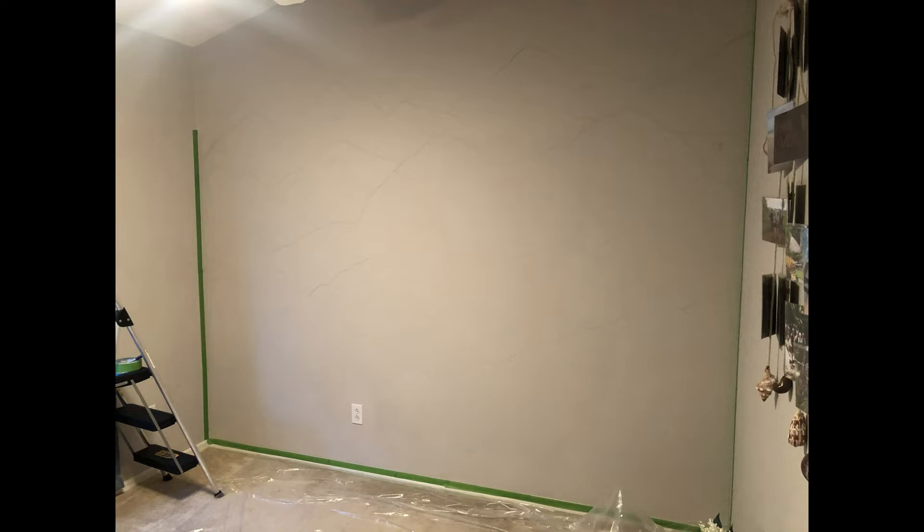First, I taped off the sides and did a very light sketch of the mountains — I know, very light. I found a lot of inspiration off Pinterest.